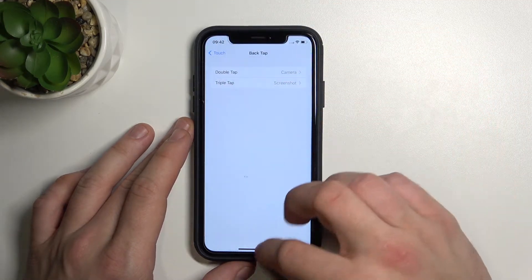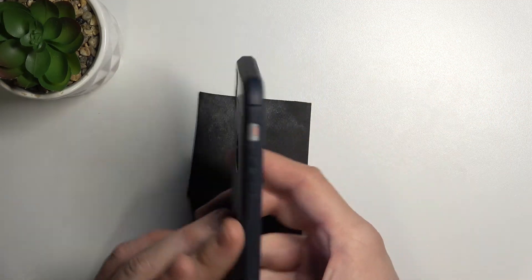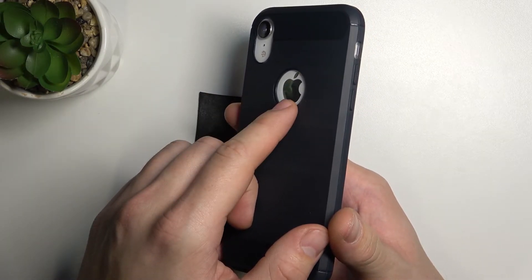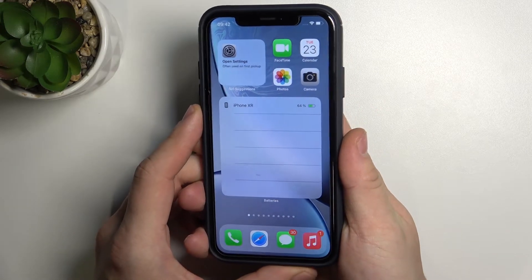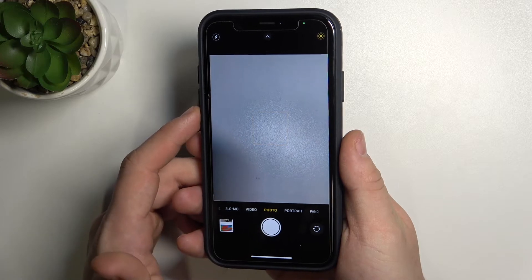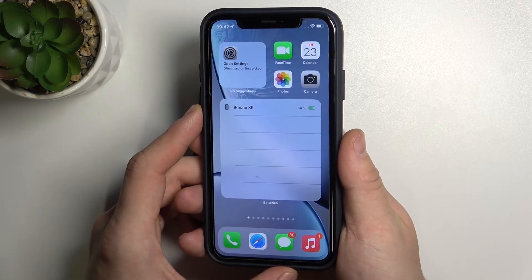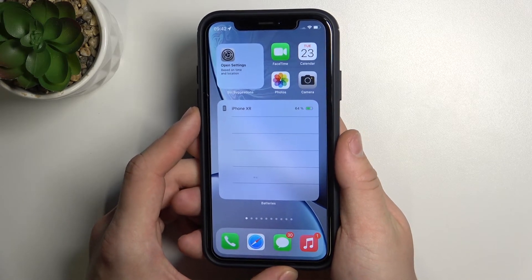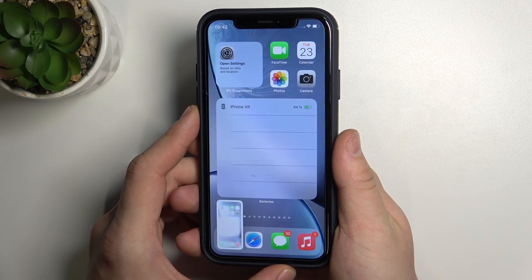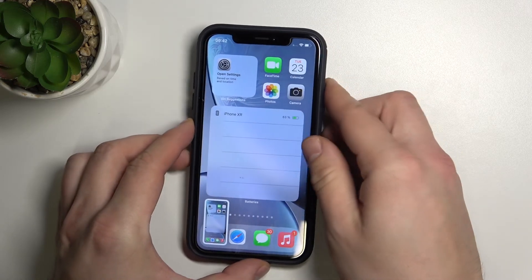Once it's done, just tap twice or triple on the Apple logo right here. That was a Double Tap, and now let's do Triple Tap. How cool is it?